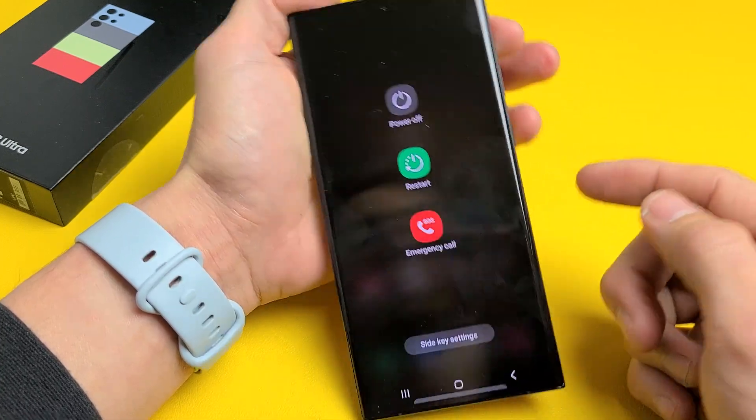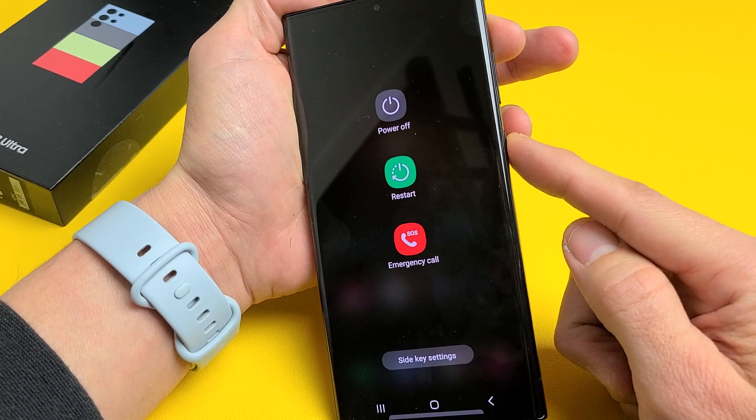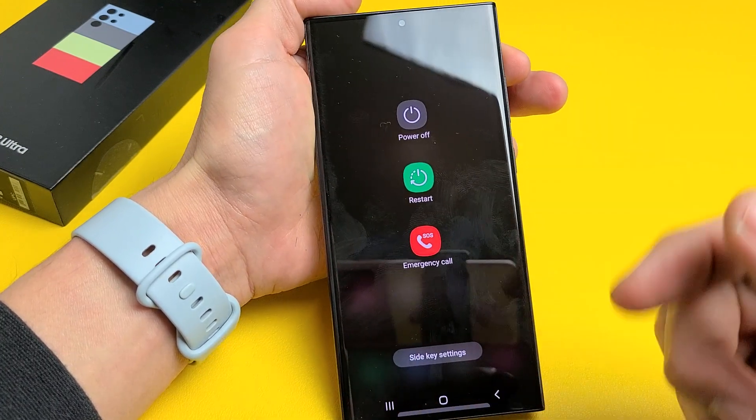When you power off and you want to turn the phone back on, use the power button — press and hold until the Samsung logo appears, then let go and it'll boot up.